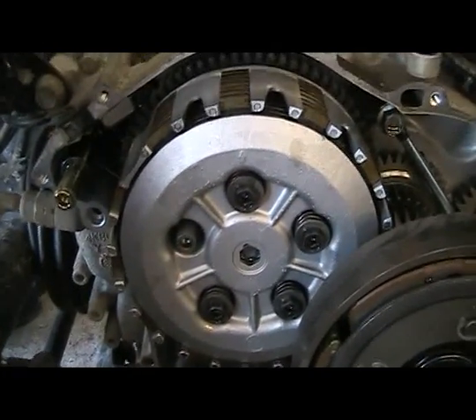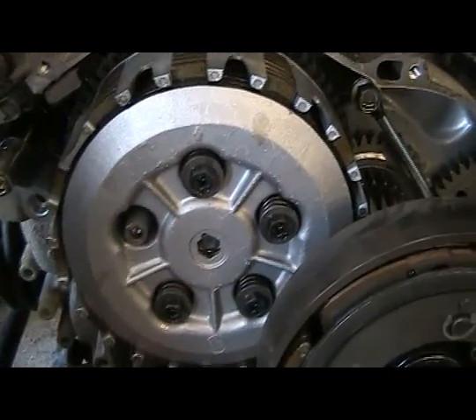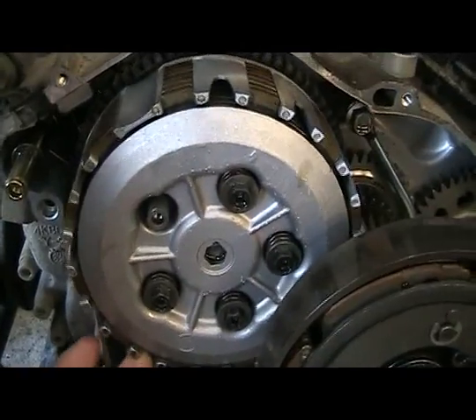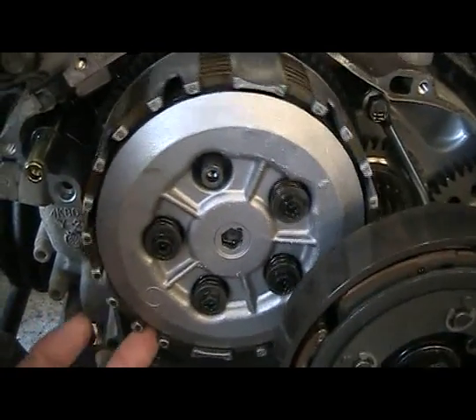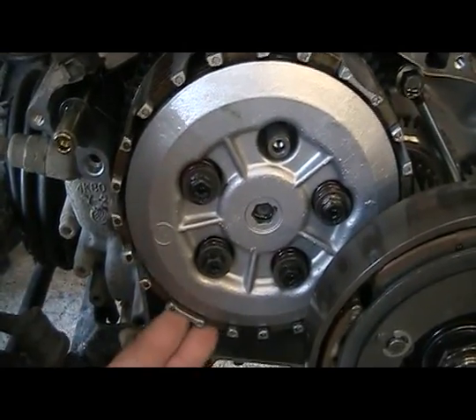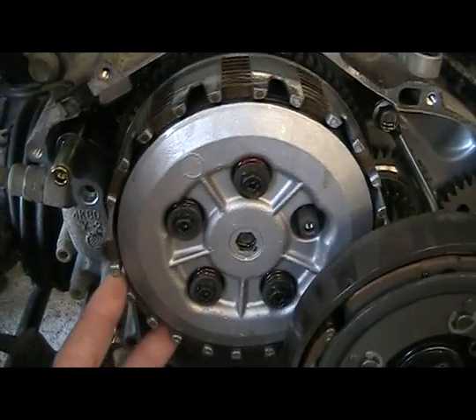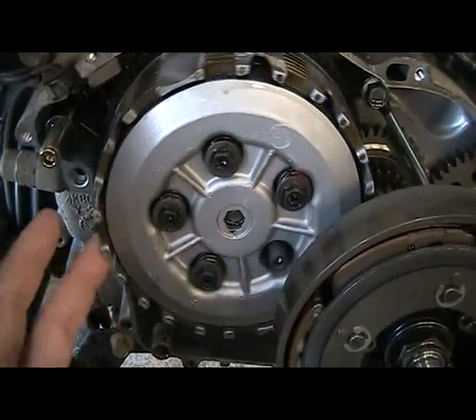When changing these springs out, I've taken one out right here. All you've got to do is back them out one at a time. One thing you can do is leave this clutch in the bike and change them — just roll it around to where you can get access to each one of them, and change them out one by one without having to remove the clutch from the bike. That'll save yourself some time and labor.